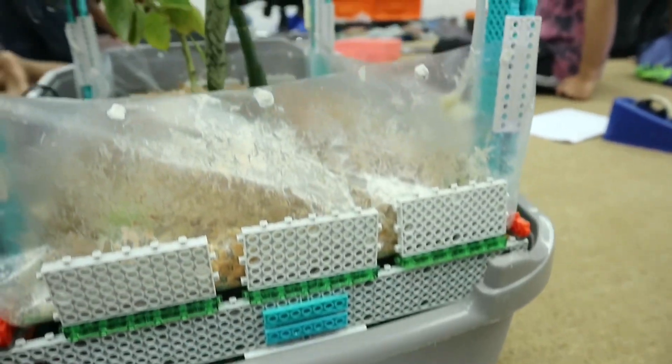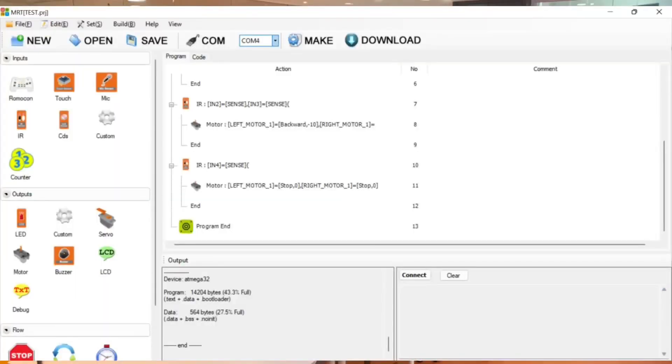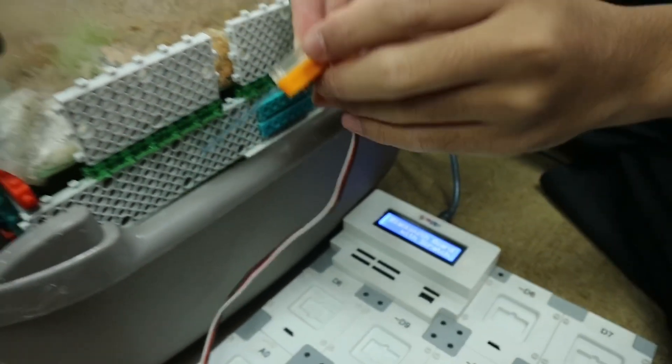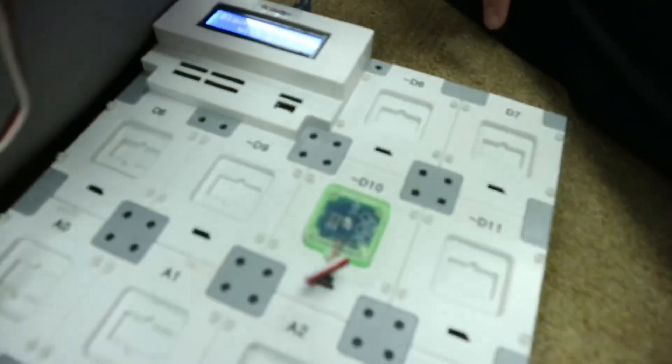For the semi-automated fish feeder programming, how it works is when the touch sensor is pressed, the servo motor will turn 35 degrees for a few seconds and then will turn back to the way it was. There are 2 DC motors, 1 touch sensor, and 3 IR sensors.